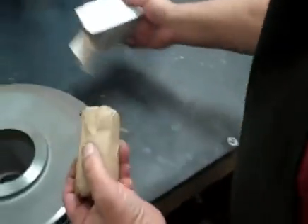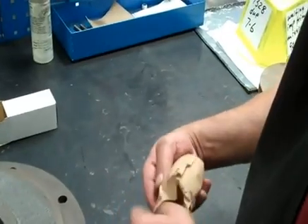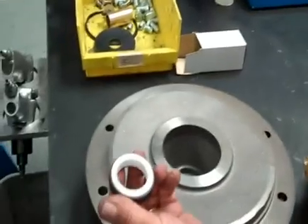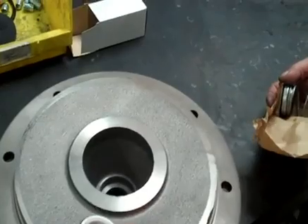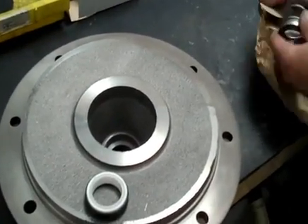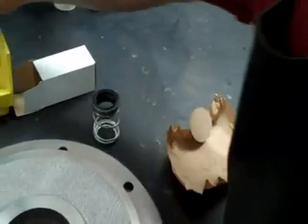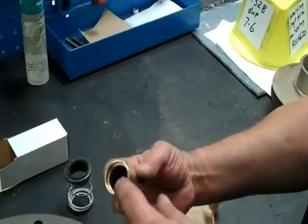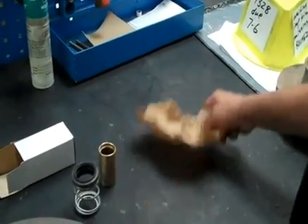Next thing is I take the seal out of the box. This is the seal seat and the white part is going to face up. This is the seal and spring assembly. That's going to go around the sleeve, which is right here. That has the place where the O-rings are going to slip down into the shaft. We're going to stick that right there.